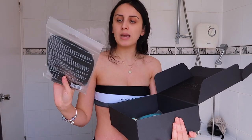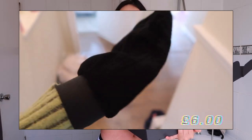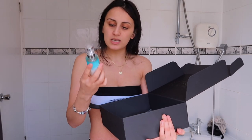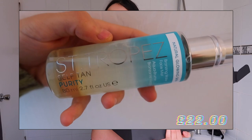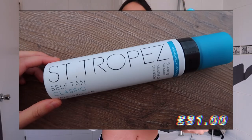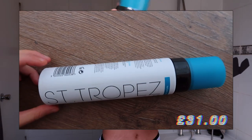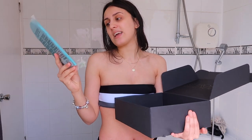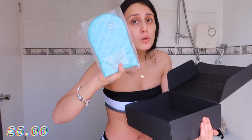They sent me a prep and maintain mitt for exfoliating, which I'm going to do now. They also sent me the Centrepayre self-tan purity water, which is a water-based face mist. And I was sent the bronzing mousse — I got it in classic, which is good because I don't like going really dark, especially for my skin complexion.